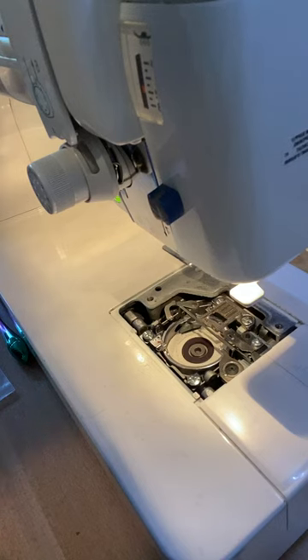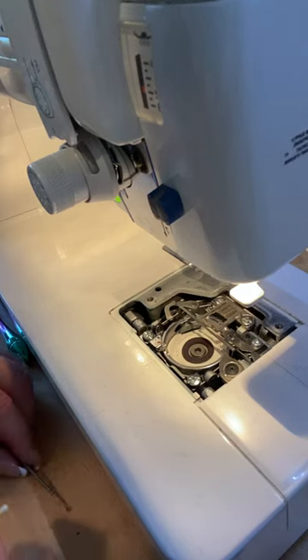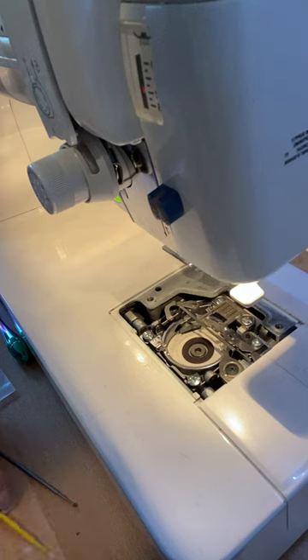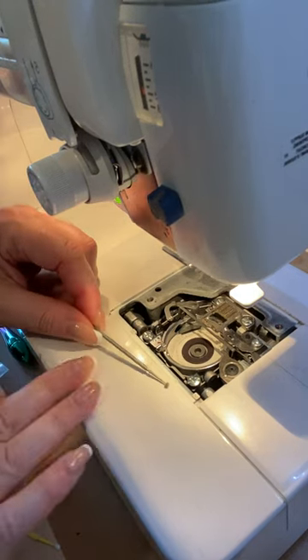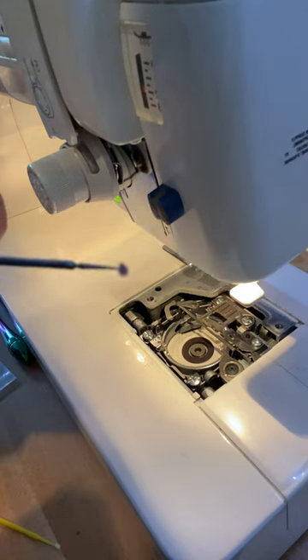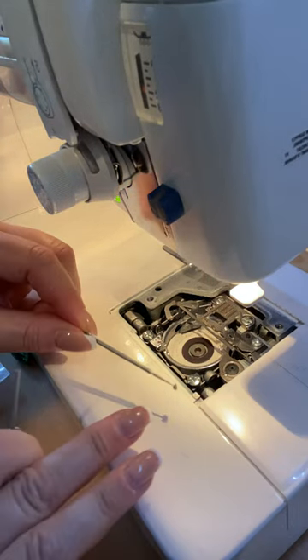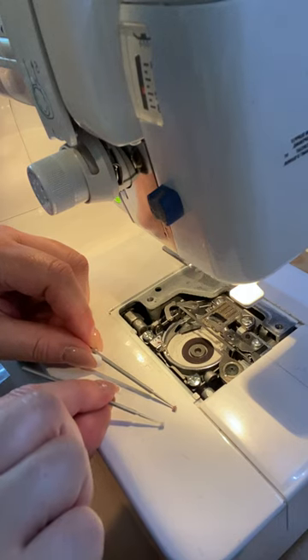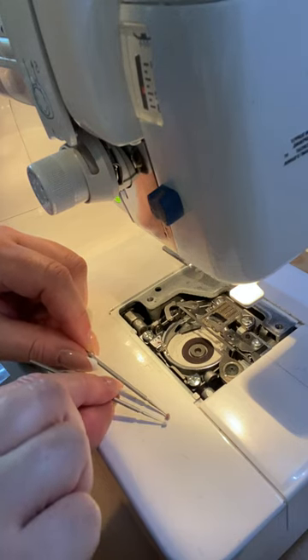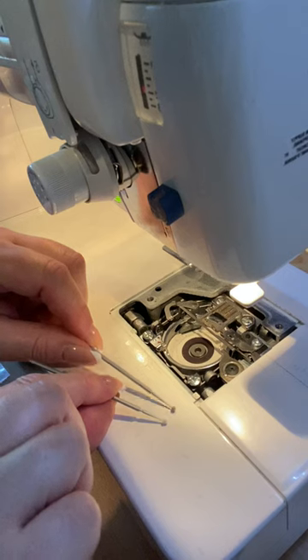I'm going to clean my sewing machine. I actually already started and should have recorded from the beginning, but I want to show you — I've cleaned the inside with this tiny little micro brush. You can see it there. It's brand new, so you can see there was quite a bit of dust on there.